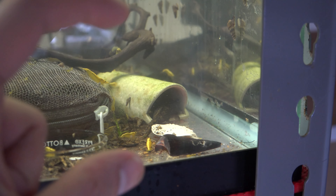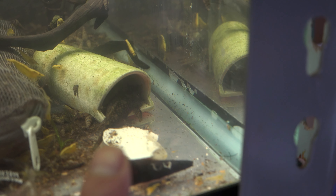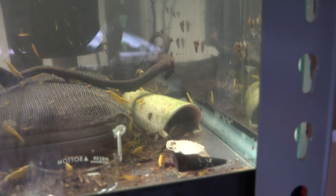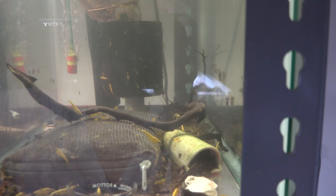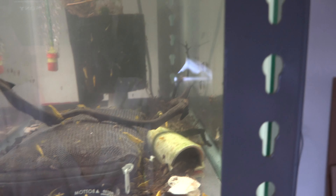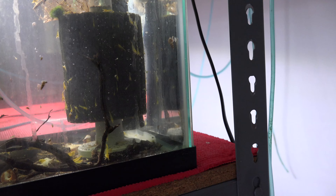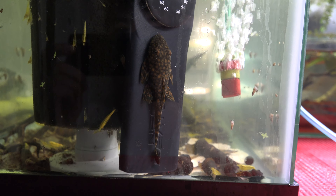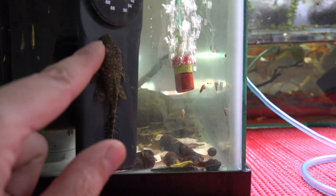I've never seen these guys breed or produce any fry in the time I've had them — over five years. They're tiny, like two inches max, that's all they grow. They're super tiny but fully mature with a really great pattern. I put them in a 10-gallon tank with just one cave and some shrimp, because they were in a big rack fighting for caves with other plecos, and that might have caused them not to breed. But guess what — we actually have fry! This is the first time I've seen fry from these guys.